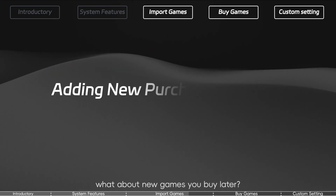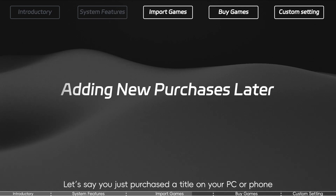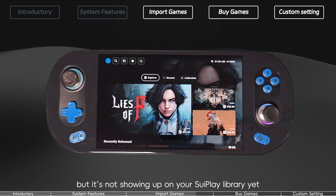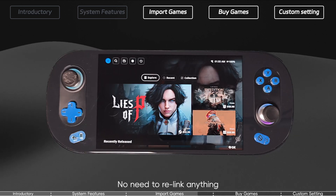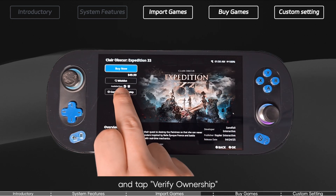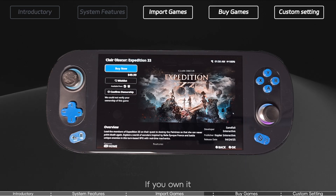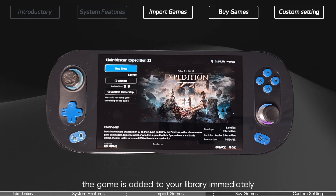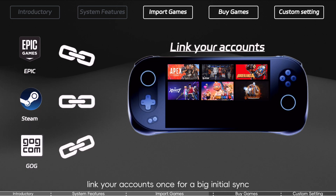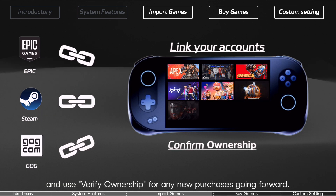What about new games you buy later? If you just purchased a title on your PC or phone via the Epic Store or Steam but it's not showing up on your 3Play library yet, no need to relink anything. Navigate to that game's info page and tap Verify Ownership. The system will check your linked accounts, and if you own it, the game is added to your library immediately. Link your accounts once for a big initial sync and use Verify Ownership for any new purchases going forward.